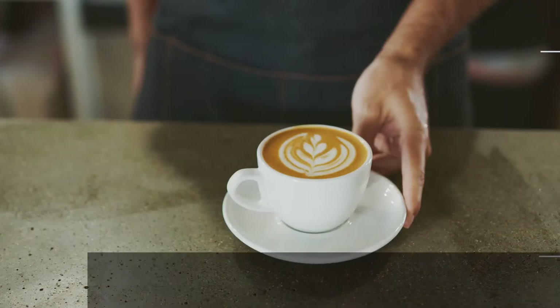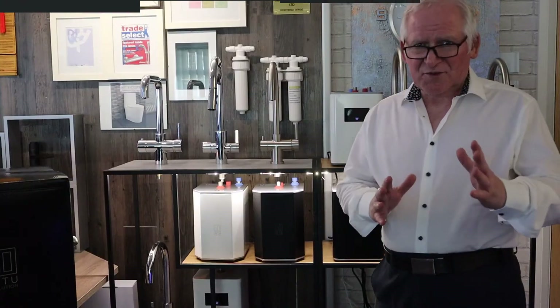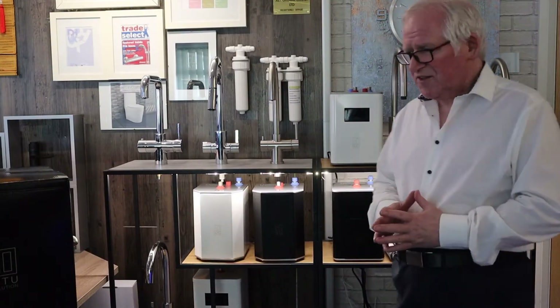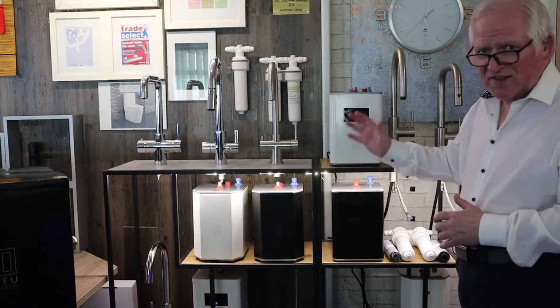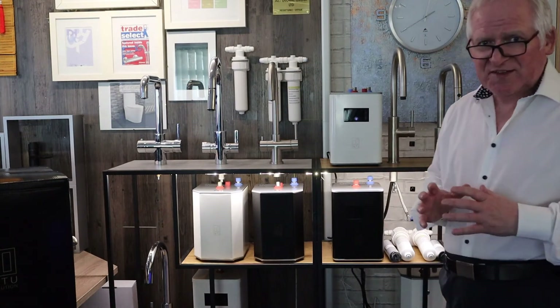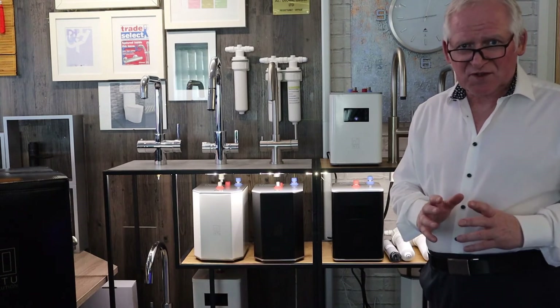Let's take a look at the tanks and the taps that form part of Into Evolution. This range of products in black and white with a digital sensitive screen — these are the products we call Lux.